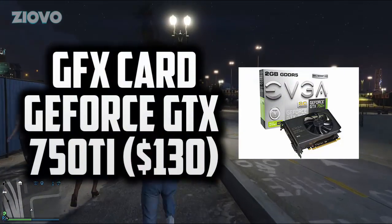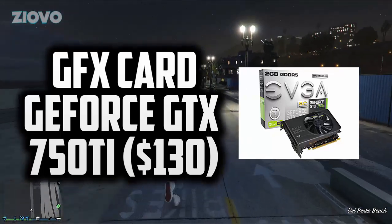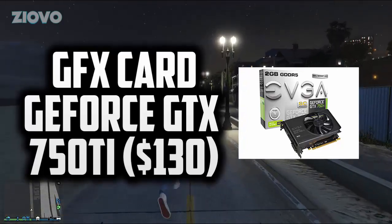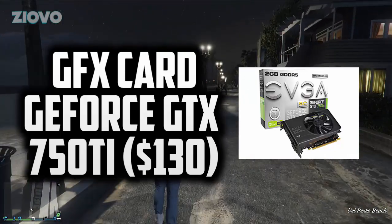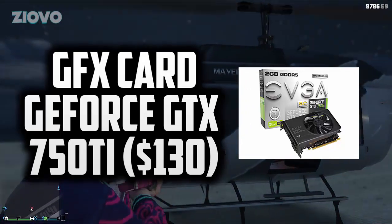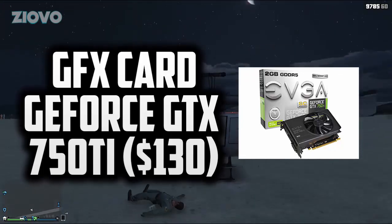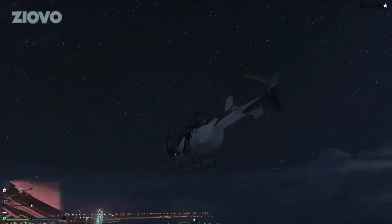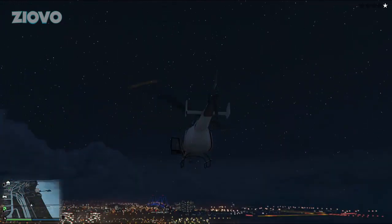Next we have the graphics card — the EVGA GeForce GTX 750 Ti. It has 2 gigabytes of dedicated RAM and is G-Sync ready. When it comes to building a gaming PC the GPU is one of the most important components, so we went with a pricier option. It's a mid-range card and will run most games no problem — 2GB is solid for this tier until you get up to cards like the 780.